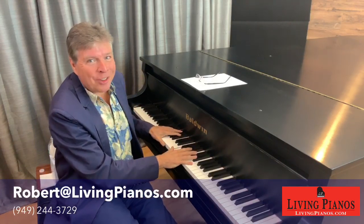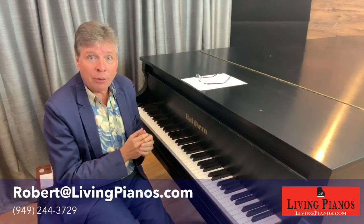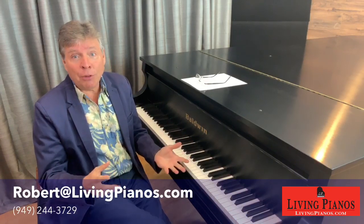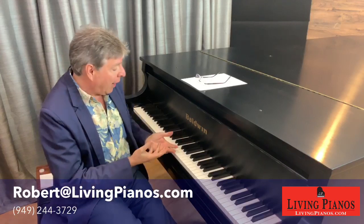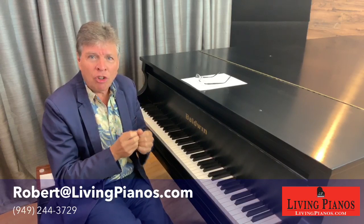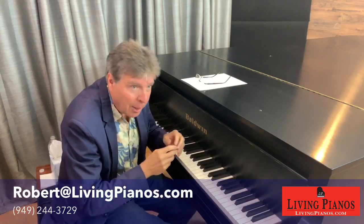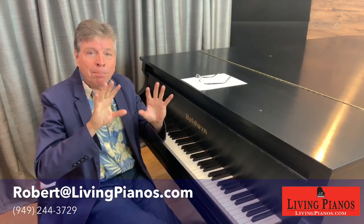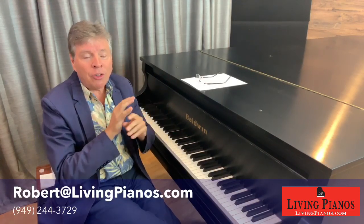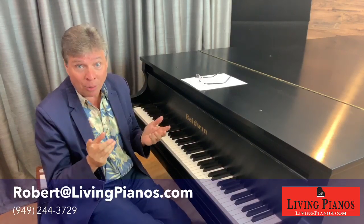But if you want that organic connection to the sound, on a traditional acoustic piano like this concert grand, there isn't just one sound or three sounds or five sounds — there are actually infinite levels of expression on every note. If I took one note on this Baldwin concert grand and played it with different articulations and different pedalings, listen to how many different sounds are possible. I'm not going to try for anything particularly pretty — I'm just going to show a range of tone, and you'll hear all the different sounds. There isn't a digital piano that can quite get all the different tones out of one note as you're going to hear right now.